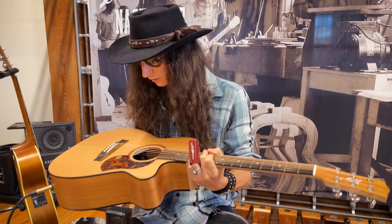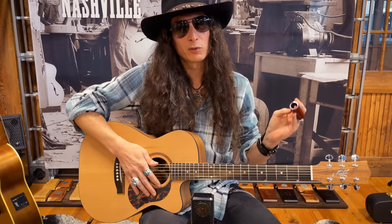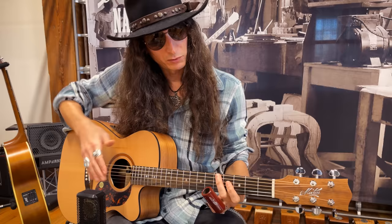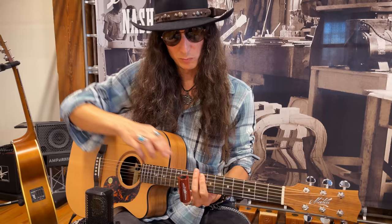Man, I'm digging the sound of that cedar too. Playing with a slide, which I almost always have on my finger, I always pay attention to the radius of the fretboard — because if the radius is too rounded it makes it difficult to play with a slide since the slide is flat. This has a really nice balance between the comfort you get from a radius fingerboard and the ability to play slide across all six strings.